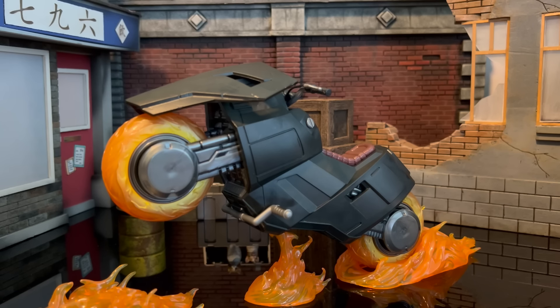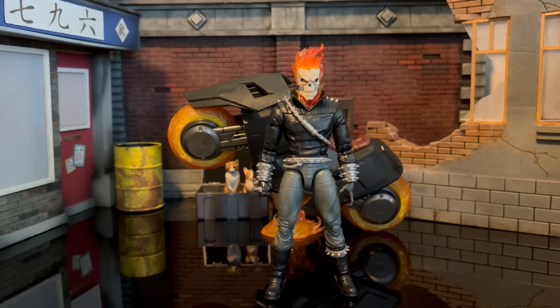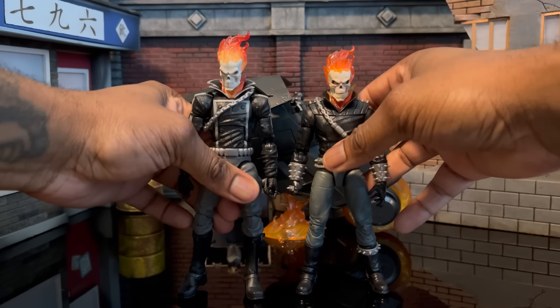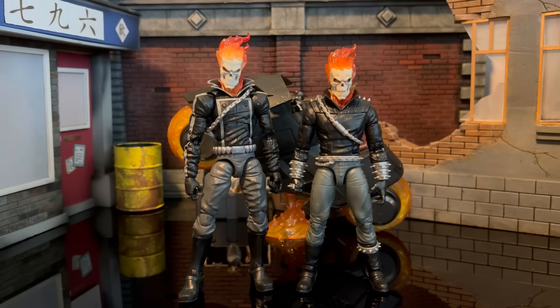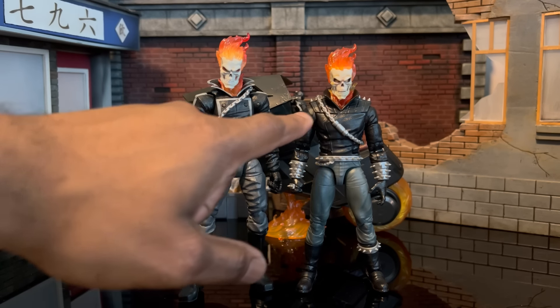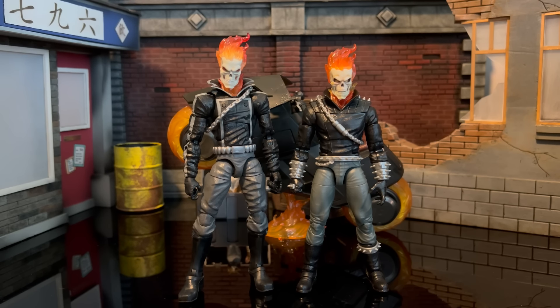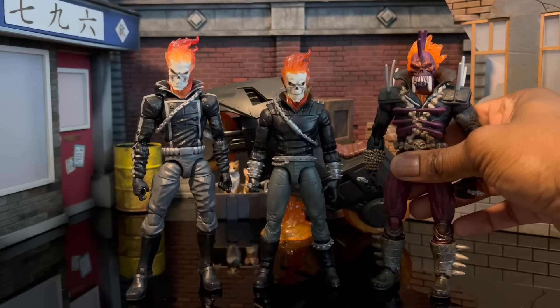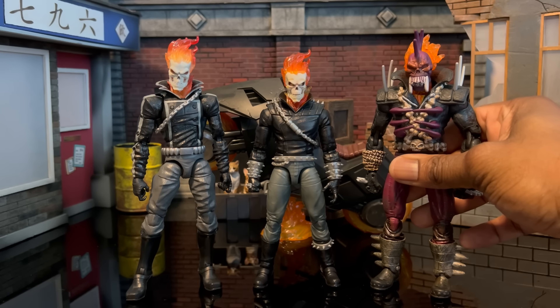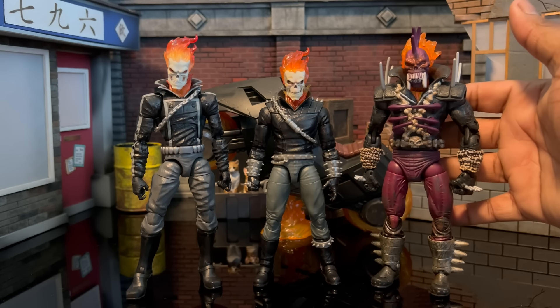Now we jump into size comparisons with the other Ghost Rider figures we have. Here are the two brothers together — Johnny is so much bigger than Danny, but you can make it work. The heads are similar but Danny's has a better paint job, so you can mix and match. I also threw in the old Toy Biz Vengeance figure — he was just in a recent comic storyline and I feel like he's going to make a big splash. He looks decent next to them but you can tell it's a little dated.